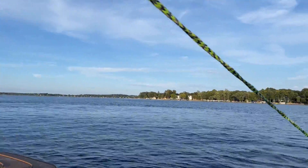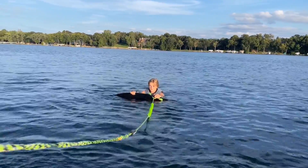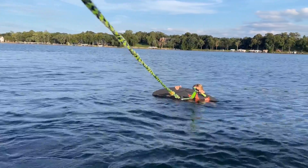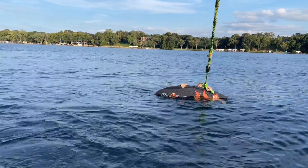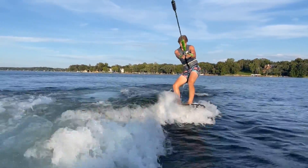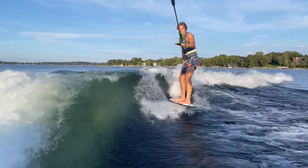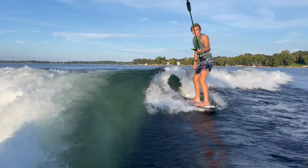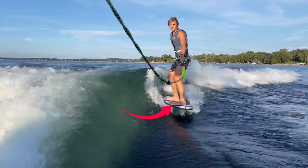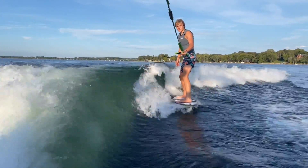He's going to get up here in revert style, meaning he's got the fin pointed forward on a skim style board. You can do this on a surf style — it's a little harder because the fins are bigger, but it's a good way to learn to ride switch. When doing this, foot placement is going to be key because your fin is forward and you don't have that in the water steering you. So Cade's going to move his front foot in a little bit to cheat towards that wave so he has more rail.